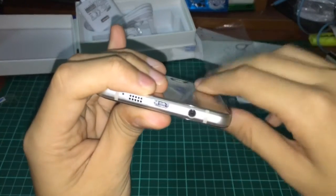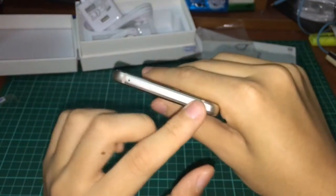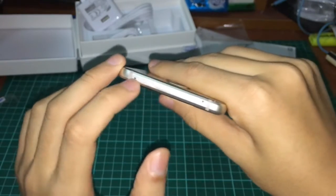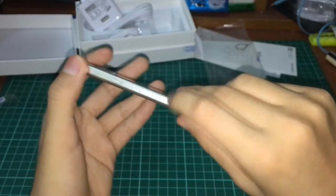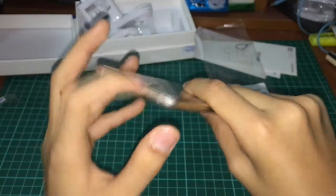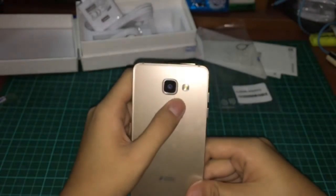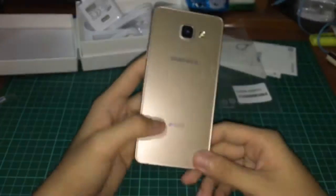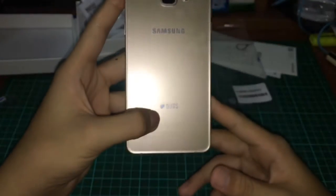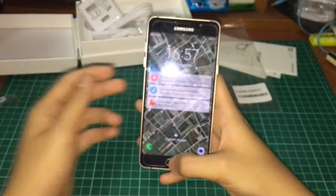On the bottom you can see the antenna, speaker, microphone, standard USB port, and a 3.5mm headphone jack. On the top is the SIM card tray — it supports a SIM card, SD card slot, and a second SIM card slot, plus another microphone. At the back you have the 13 megapixel rear camera with LED flash. This device supports dual SIM cards.